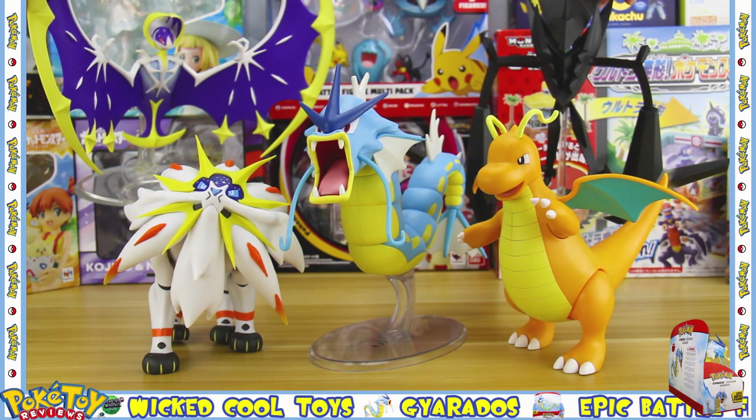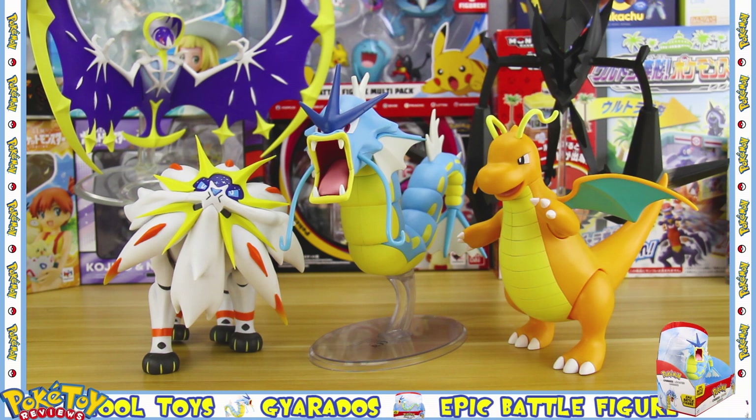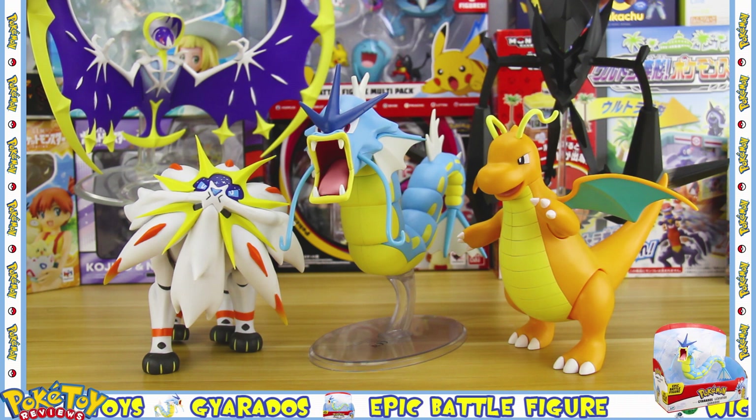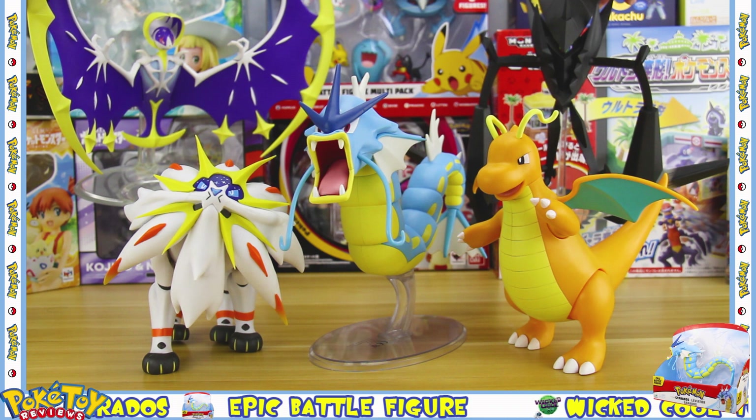Here's Gyarados alongside the other figures in the line. Like I said with the Dragonite — get out there and buy this figure, and that will encourage Wicked Cool Toys to make more excellent figures of this size.